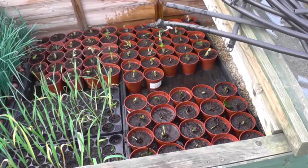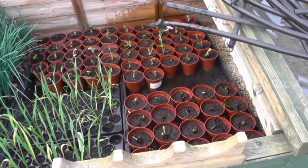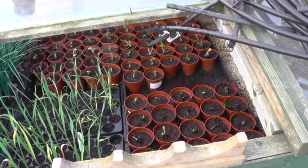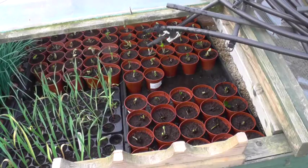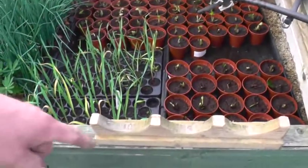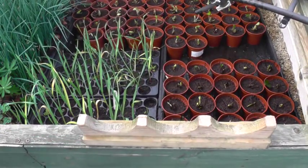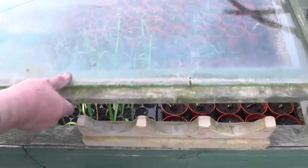I think that'll do them and I'll just, last thing, close the lid. Down here I've put my things that I made for the gutter in. I'll just leave the propagator open for a bit so it doesn't get too hot in there in the daytime, now we're having a bit of sunshine.